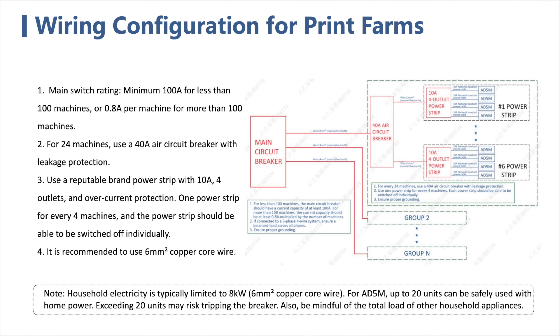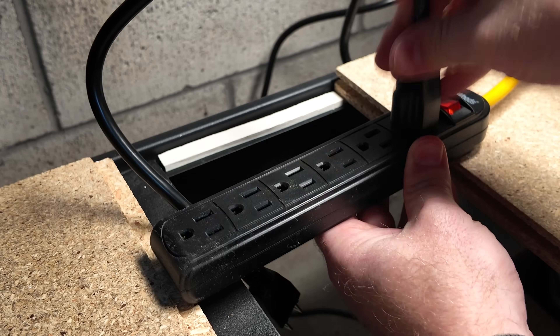The next thing we need to think about is powering all of our printers. In Flash Forge's white paper, they lay out recommendations for power based on farm size — essentially, no more than 24 printers on a 40-amp circuit. I'm running 20-amp circuits, which means up to 12 printers per circuit, so four printers on this rack is not a problem at all. I am not a licensed electrician, so please do your own research, follow your local and municipal codes, and know that as you add more printers, power and circuit capacity will become increasingly important.